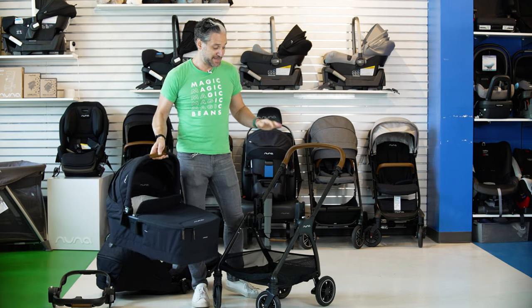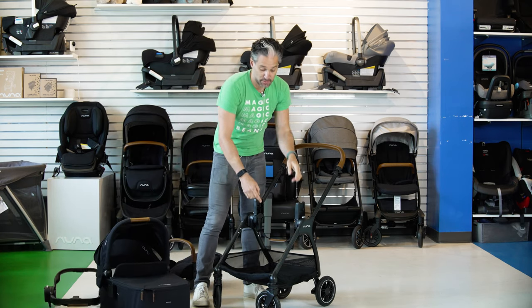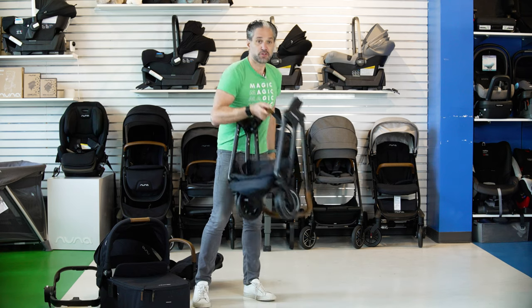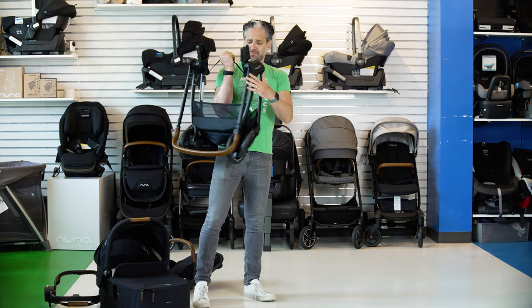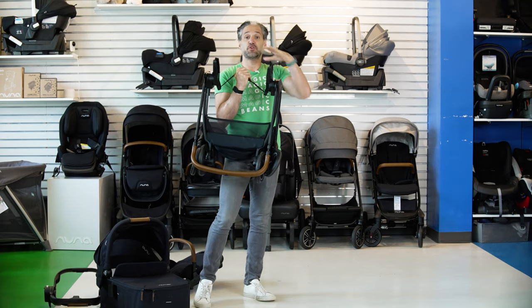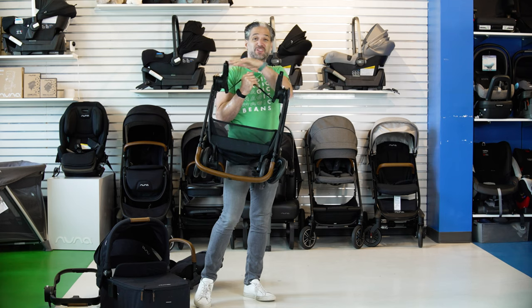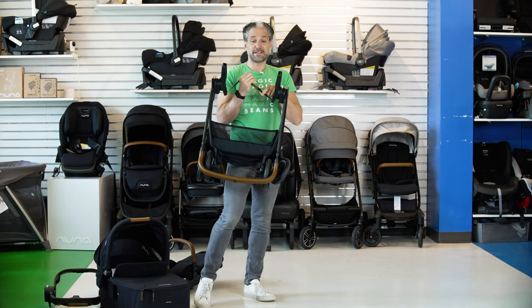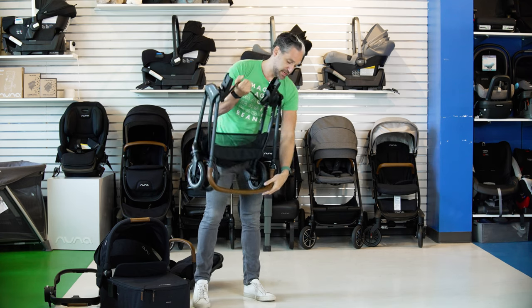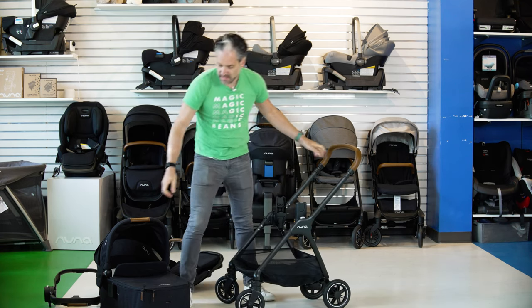With the post adapters, they also have a little handlebar and a strap to fold them right down. And if you know other strollers with post adapters, you can lose or misplace them — but not only does this design make it easy to fold, you're also not going to lose them. That makes it really easy and is also very neat.